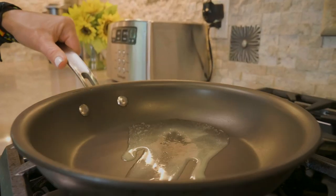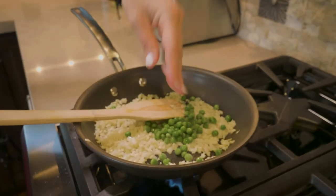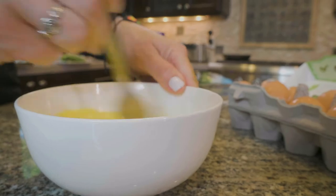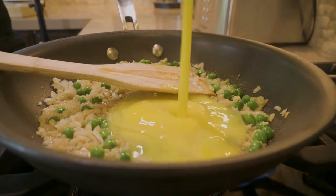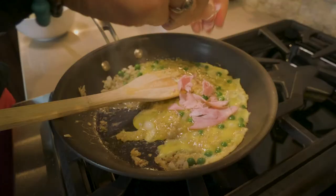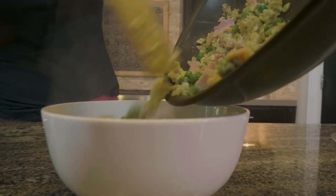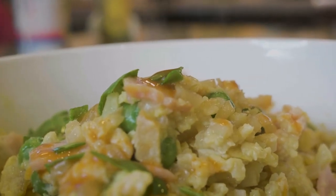I have liquid aminos here. You can also use coconut aminos, but just be aware they have quite a lot of sugar — about seven grams of carbs per serving — so I sometimes just use liquid aminos because it doesn't have any. That's just a little tip. Make sure you salt and pepper generously to really pull the flavor out. It's really satisfying.